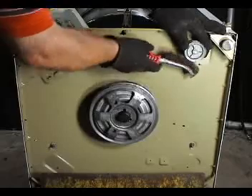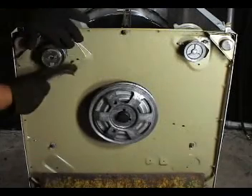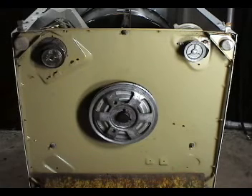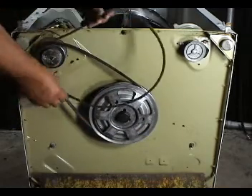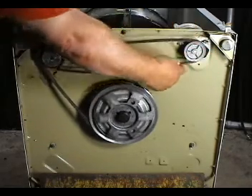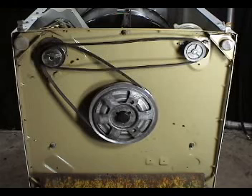Clean the pump and motor pulleys with a wire brush and install the two belts — the motor to transmission belt first, and the motor to pump belt second. If you need to adjust the belts, just watch the video on how to replace the belts.